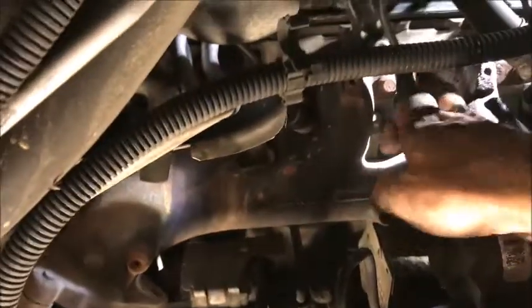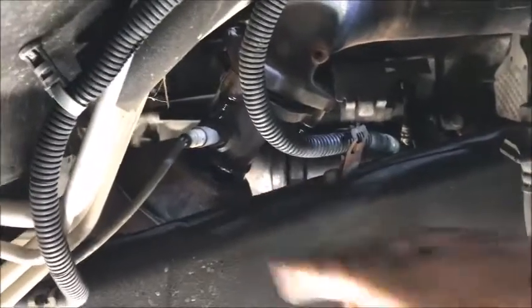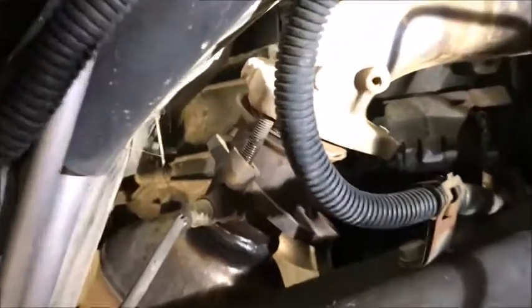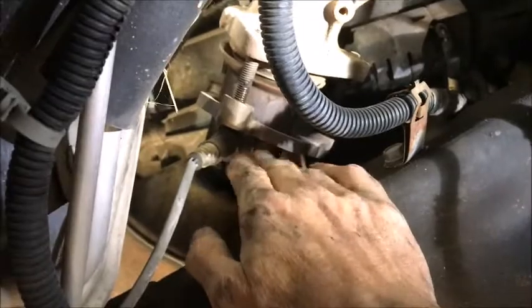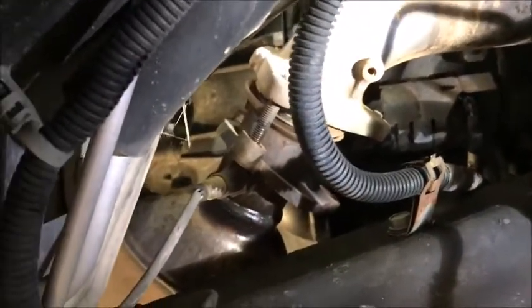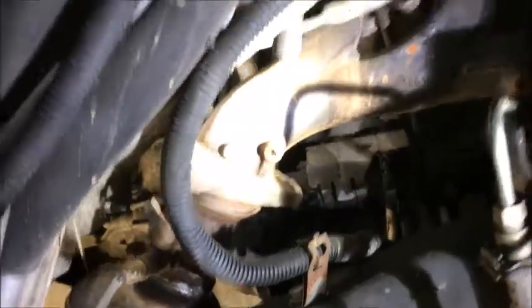Now we can see all of our bolts up in there and we're going to go after the bolts that hold the manifold on after we take these three off. We got WD-40 on them. We got our exhaust bracket removed. I didn't take the oxygen sensor off because I always break them — you can get it loose with the O2 sensor still on using a box wrench, and for the other two a long extension and socket.